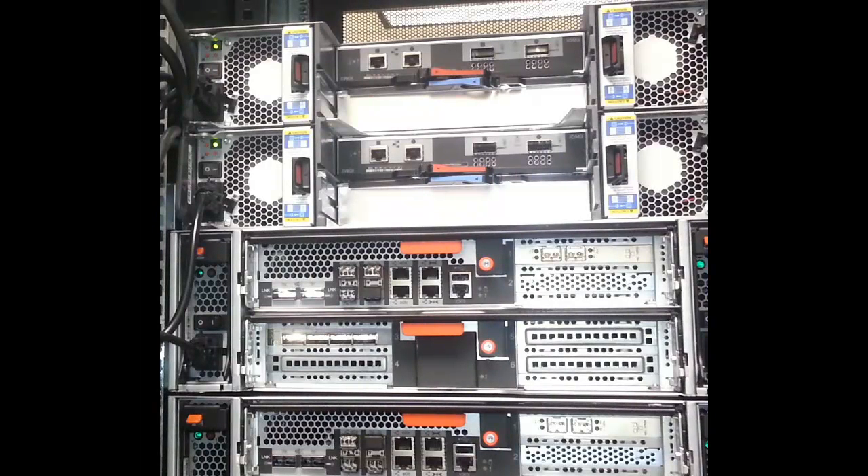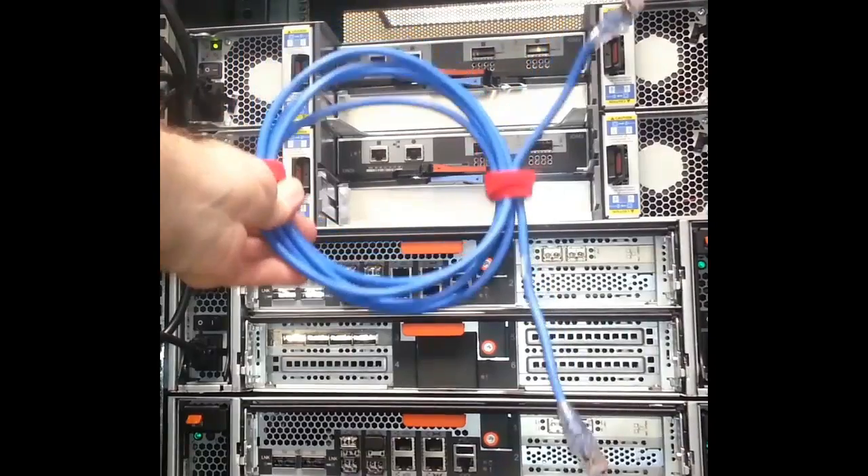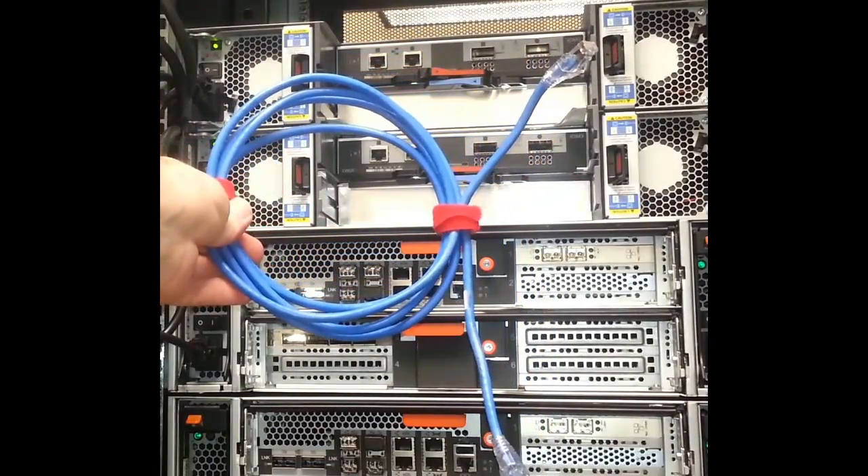In this NetApp cabinet, we have a FAS 3200 HA pair with two one-shelf stacks that we will use to demonstrate ACP cabling. We are using different colored CAT6 Ethernet cables to cable the different segments of the ACP loop.